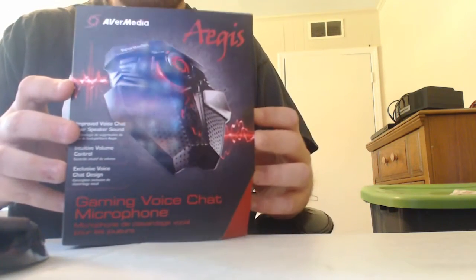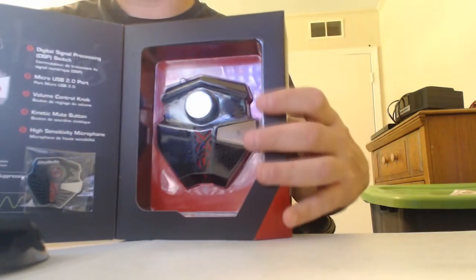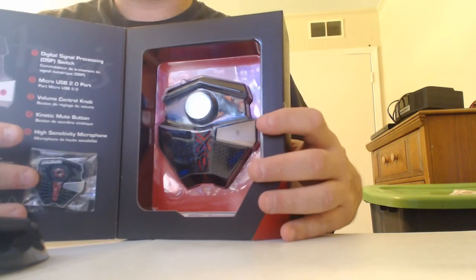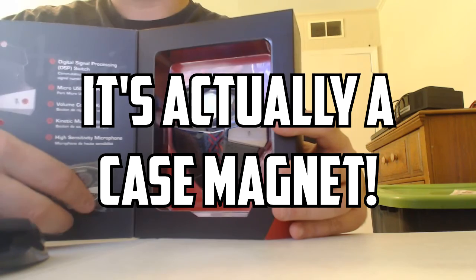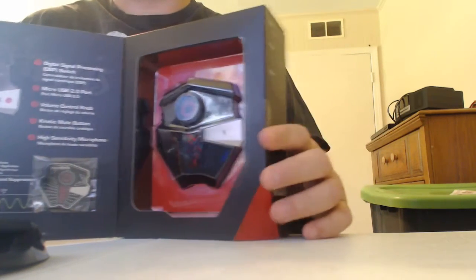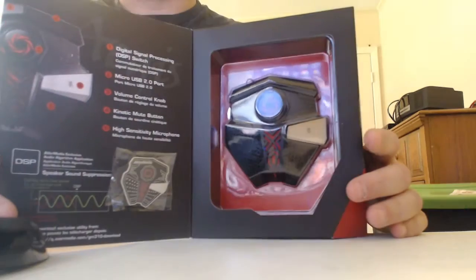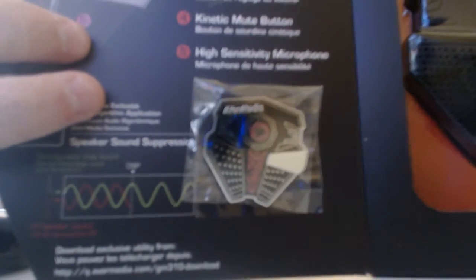We're going to open it up so we can see the inside of the flap. You can actually see the microphone here, and here we have pins. Yes, it's actually a pin. That is awesome. I can't wait to wear that around — I'm going to put it on my t-shirt and walk around. I've got me a little pin for my microphone. It is so neat. That looks awesome, don't it?